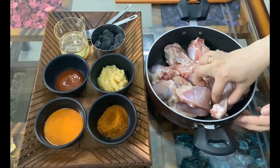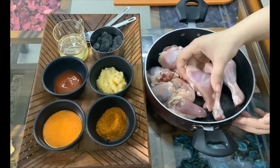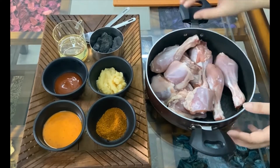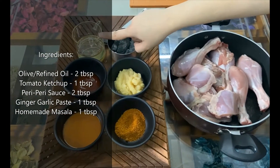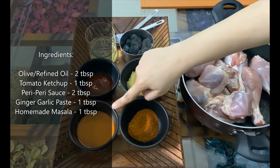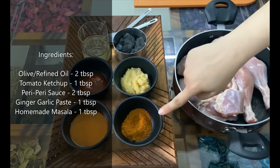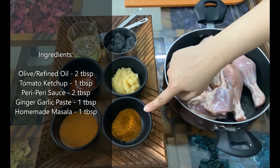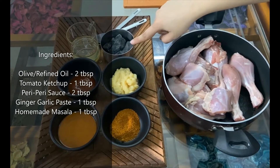I am taking 10 pieces of chicken, mixed leg and breast pieces. The ingredients are olive oil — you can use refined oil if you want. 1 tablespoon of tomato sauce, 2 tablespoons of Peri Peri sauce — this is very important. Ginger garlic paste, and biryani masala — I will give you a link in the description box, this is optional for taste. I have also made some coal that I will use for smoke.